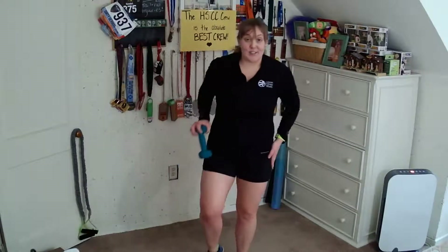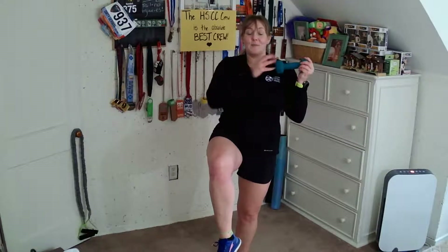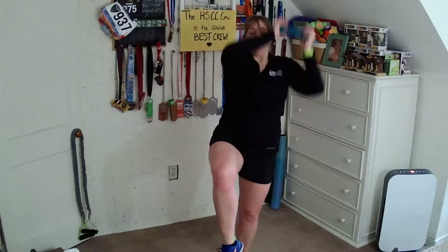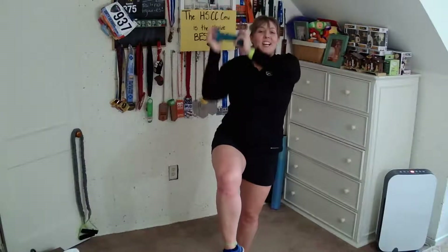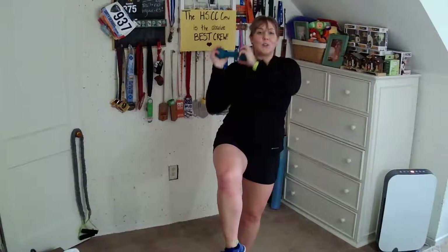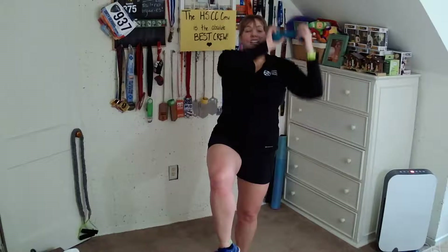Now we've got to try it on the other side. Shake it on out — maybe you're feeling it in that stabilizing calf. Plant the right foot down, left toes into the floor out in front or bring the knee up to hip height. We're going to hit rainbows on the other side — another set of eight, alternating right and left. Keep breathing. Almost done this series.